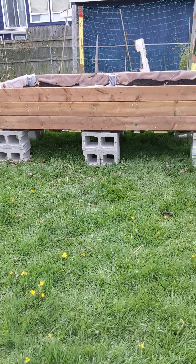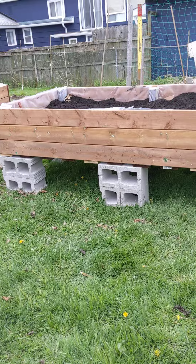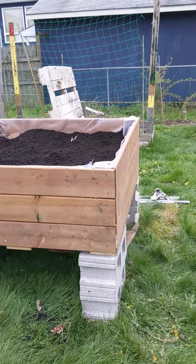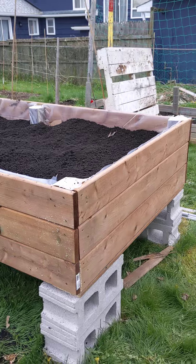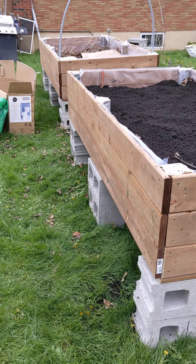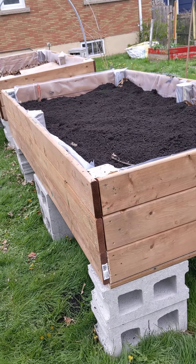Good afternoon, this is Melanie here from Growing My Own. Today I'm getting some new planters from my son, and his friend is here building them for me. They decided to put them up high so I don't have to bend over. One is already full.